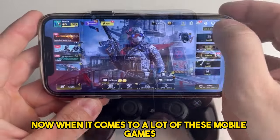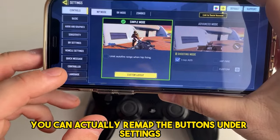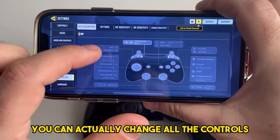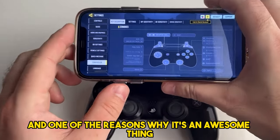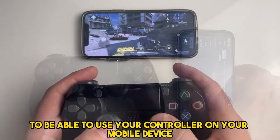When it comes to a lot of these mobile games, you can actually remap the buttons under settings and controller. For example, you can change all the controls to what you like, and this is a great feature — one of the reasons why it's an awesome thing to be able to use your controller on your mobile device.